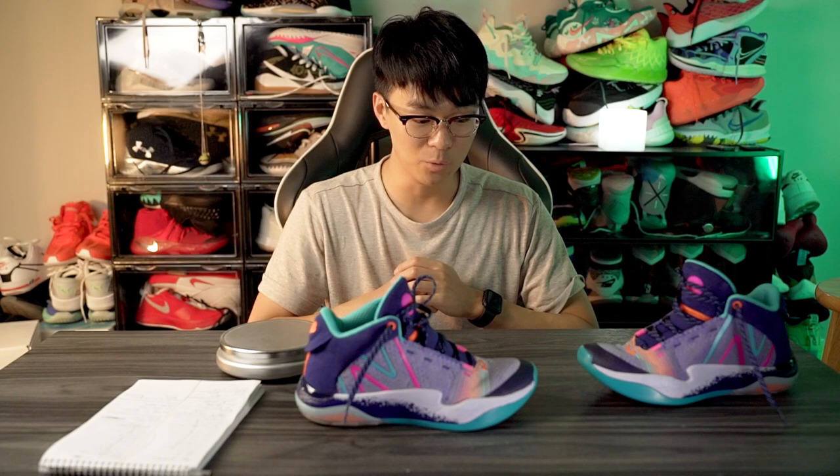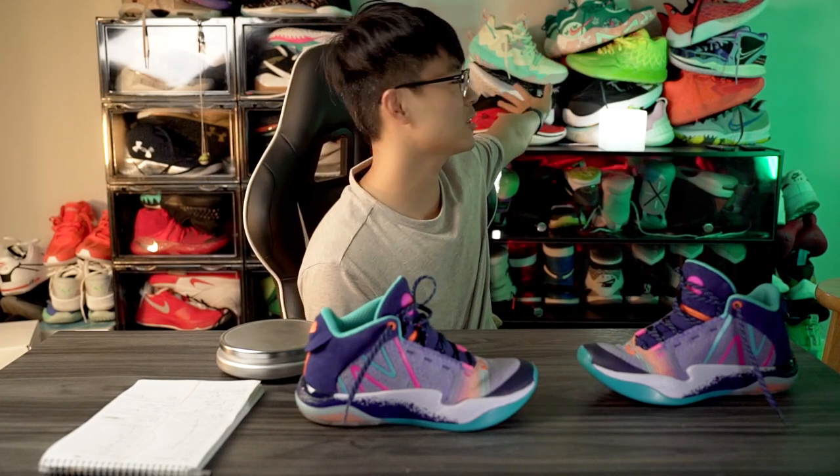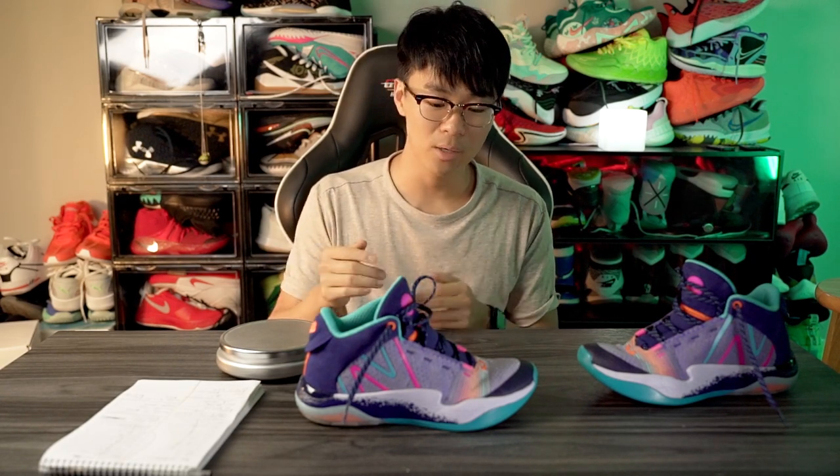Wrapping things up — the 2-Way 2 is one of my favorite shoes to ball in right now. It surprised me a lot. It's up there with my top performers like the KD14, PG6, MB1, Zoom Separate, and the Karina. I absolutely love playing in these and it will be heavily in my rotation. Do I recommend it? 100%. I recommend it for most people — if you're a guard looking for a very responsive shoe, this is an amazing option. If you're a bigger player, just be careful since it's not the most supportive, but you can probably make it work. I hope this review helped you guys out. If you want to cop, I'll leave an affiliate link in the description. Thanks for watching and I'll see you guys in the next one.